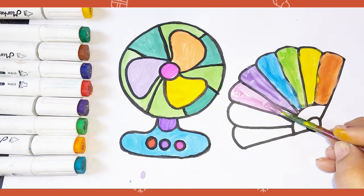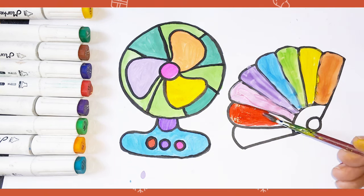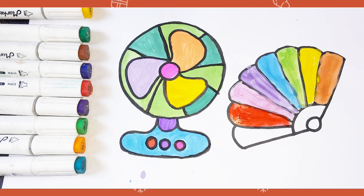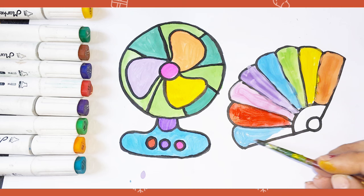Pink color, red color, blue color, black color.